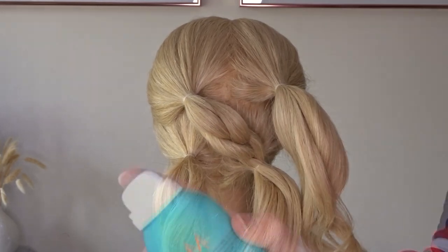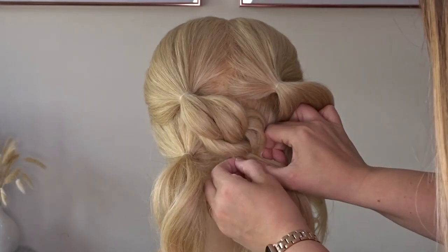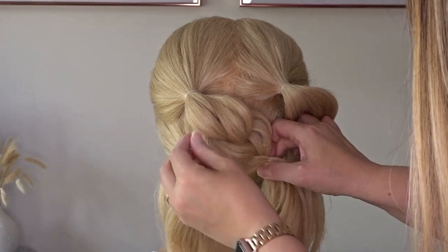Now take some texture spray — I'll pop the one I'm using in the description below for you — and spray that braid, then we're going to use our fingers to pinch and pull that braid apart.